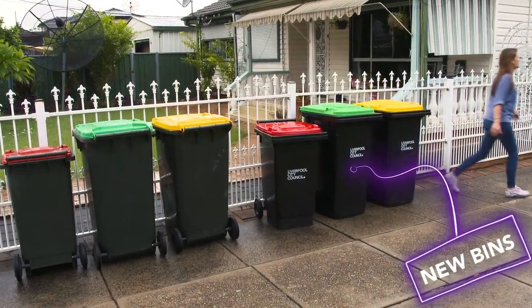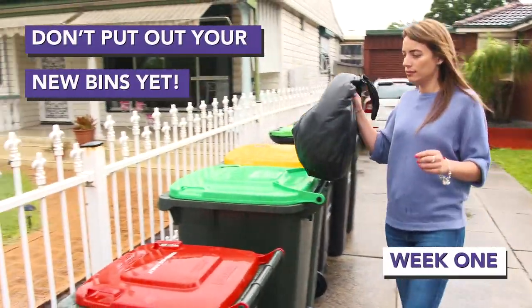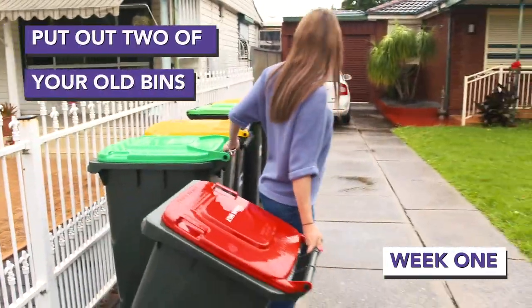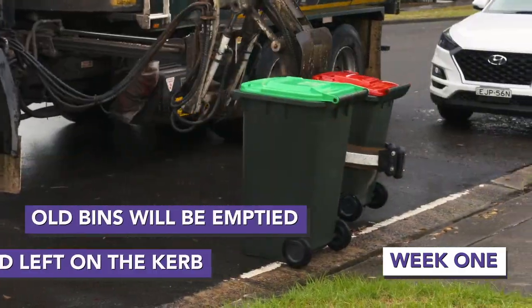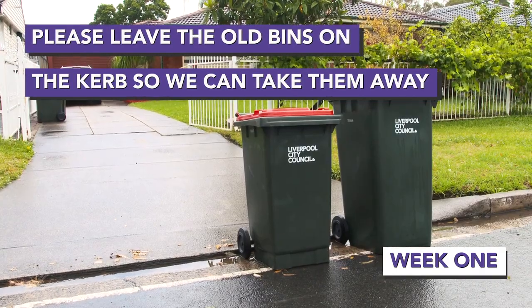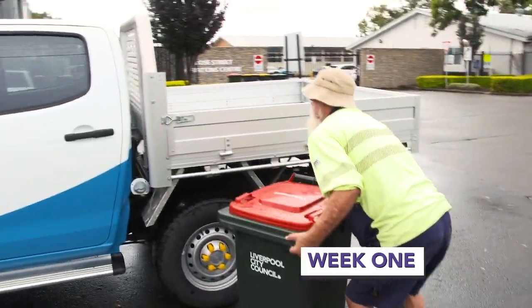When you receive your new bins, it's important that you don't put them out on your next regular collection day. Put out your old red-lid bin, green-lid bin and yellow-lid bin when they're next due for collection. We'll empty the old bins as normal and leave them at the kerb. They must stay there, emptied on the kerb, for permanent removal the next day. They'll then be taken away to be recycled.